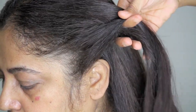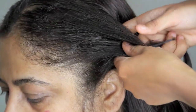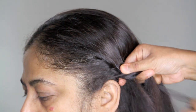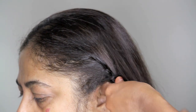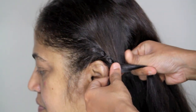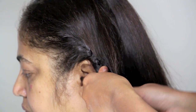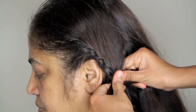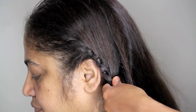Start with braiding a normal braid on the left side, and then once you do one round of that normal braid, pick up some part of hair and add it to that top portion, bring it to the middle. When you bring the bottom portion to the middle, do not add any hair. Then again on the top add some hair, bring it to the middle, and continue doing so just like you did with the other half of the hair.